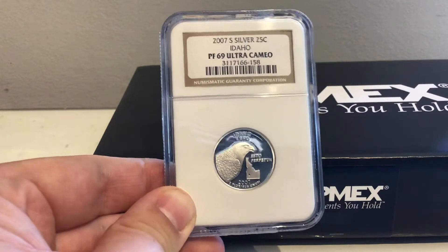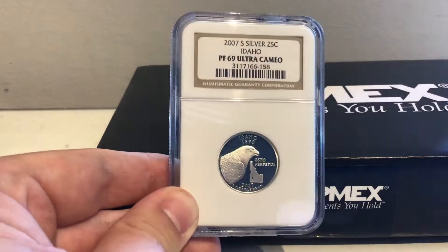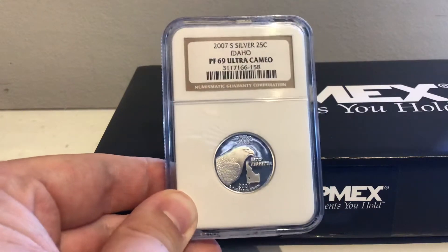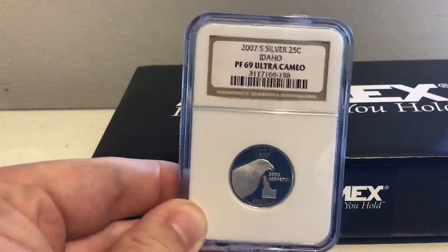This is a PF69 Silver Idaho quarter that I picked up recently. It's the first graded state quarter I own, and I would quite like to own the complete set. That will be for another time.